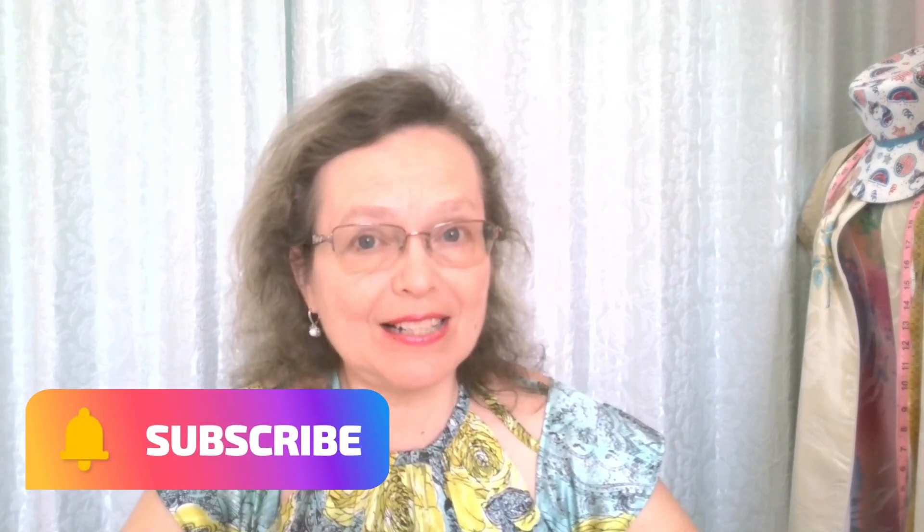If you have enjoyed this video, please share it. Go ahead and subscribe now if you haven't done that already. I want to thank you for watching and I will see you real soon.